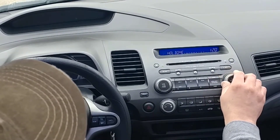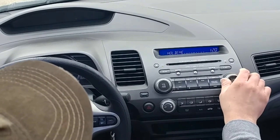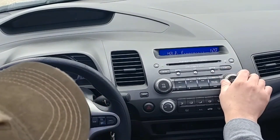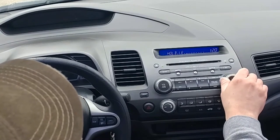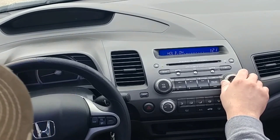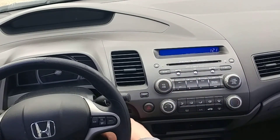Now it says 'hold on' with all those lower dashes. From here, we're just going to turn this off, turn the car off, and now hopefully when you turn it on it'll welcome you — and now it says 'hold on.' As simple as that. Hopefully this video helps you out.